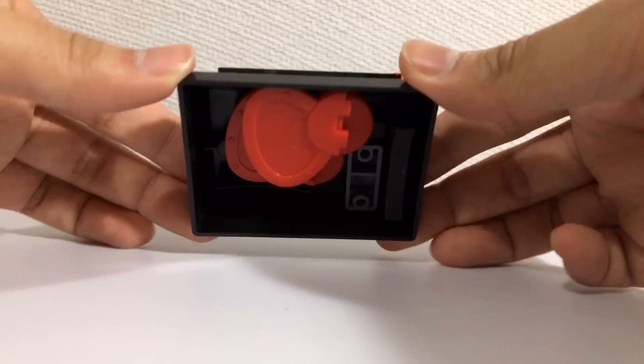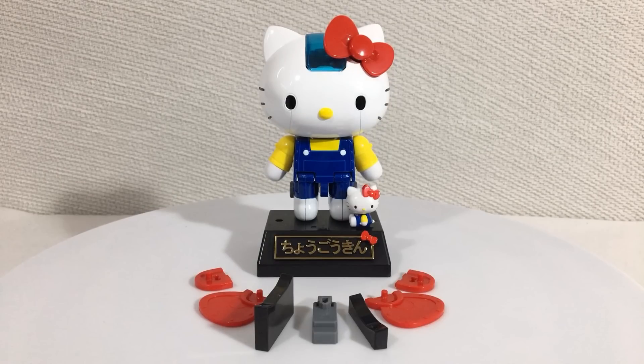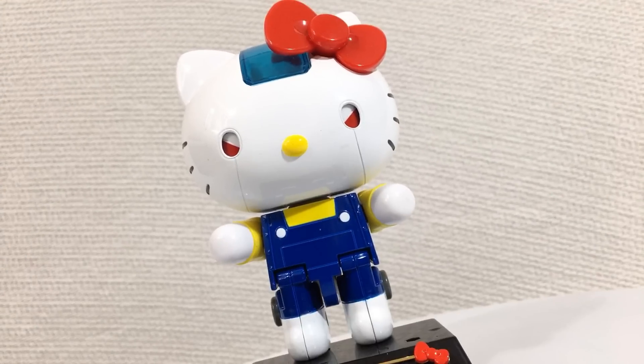The base stand, whatever you want to call it, it's all well and good. But if you look underneath it, you'll see that it contains a lot of stuff. I wouldn't call these accessories so much as necessary parts for the transformation. Did I say transformation?